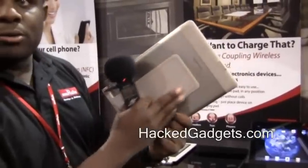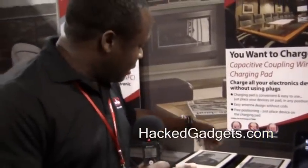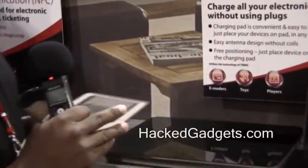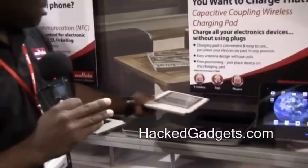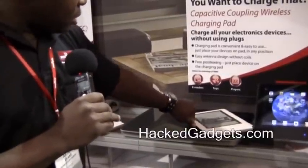We've implemented these two devices into a Kindle here as an in-use device, where on the bottom you have the receiver module and on the back you have an electrode. When we remove the pads from the table, the unit goes into standby. Once you set it back on, it goes into a charging status.